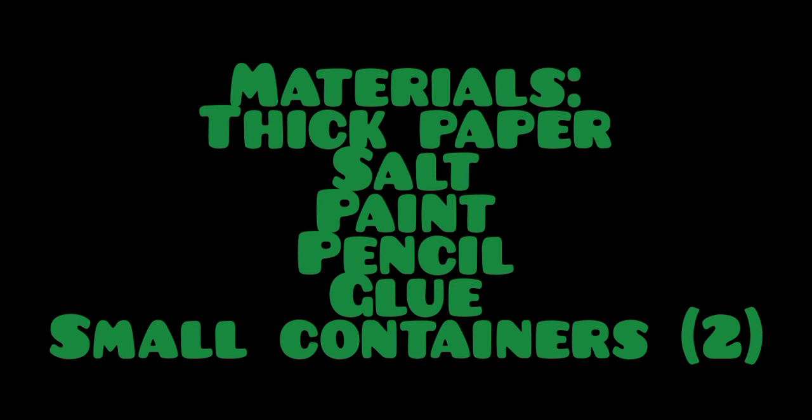Now let's get started. The materials you'll be needing will be a thick paper, salt, paint, pencil, a glue bottle, and two small containers.